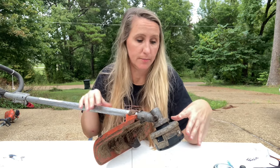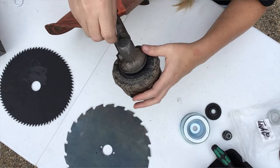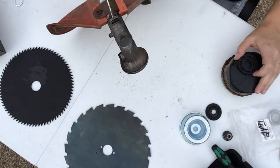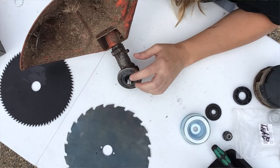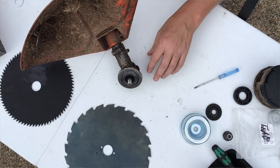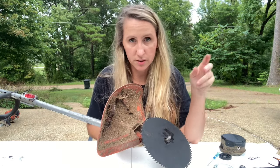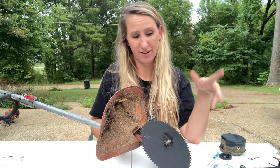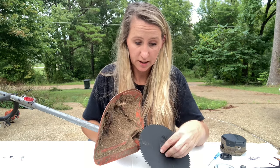The next easiest is the Husqvarna trimmer. Take the head off just like the STIHL - the STIHL has the hole on the left side, the Husqvarna has it on the right. Stick something in there until it's locked in place, then unscrew the head. The Husqvarna thankfully already comes with a raised section on the back base of the gear head to put your blade on, and it is also a one inch. It takes the same cupped splined washer as the STIHL and locks in place, and you can use the same cup as the STIHL.